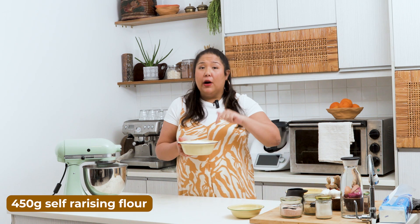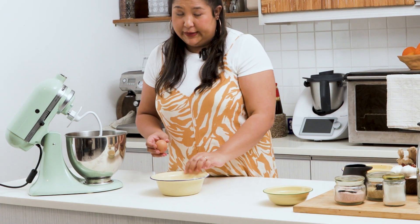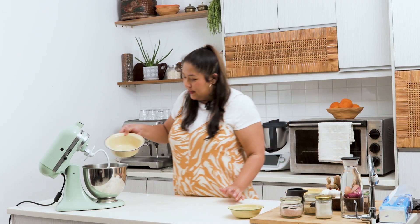Homemade noodles! You need self-raising flour — I've got about 450 grams here. If you don't have a stand mixer, you can just do it by hand. You just have to knead it until it becomes really smooth and elastic. The flour goes in, and then crack in one egg. Always crack your egg into a bowl first, because you never know if you'll get a bad egg — if you crack it straight in and it's bad, you'll ruin everything. So this goes in.